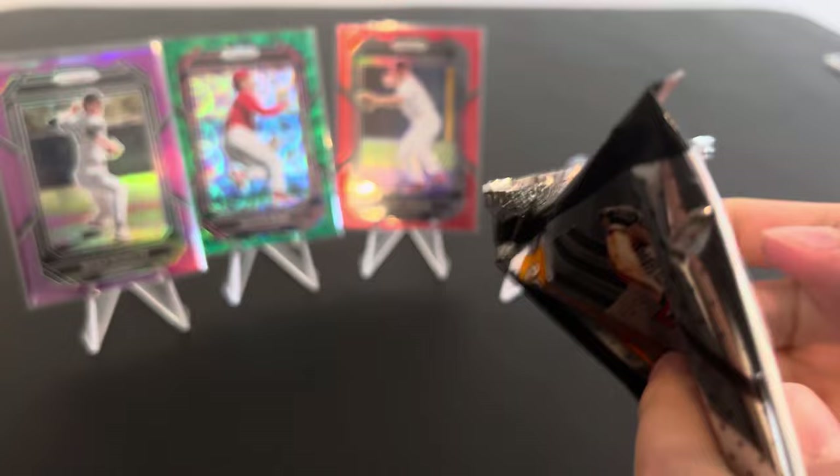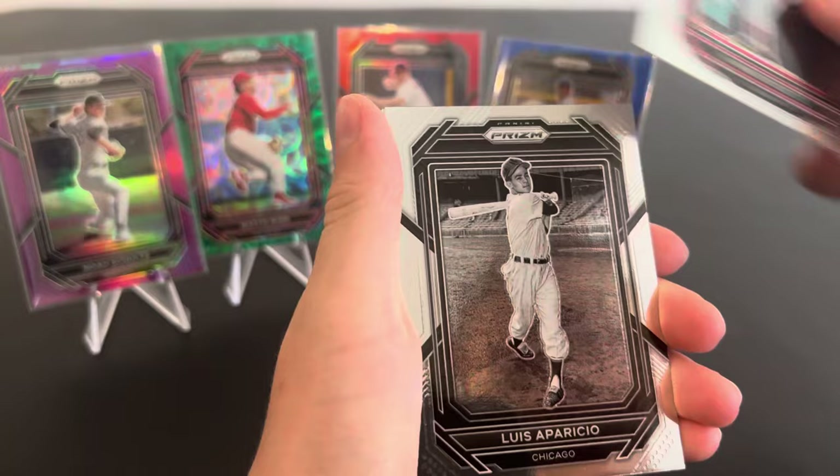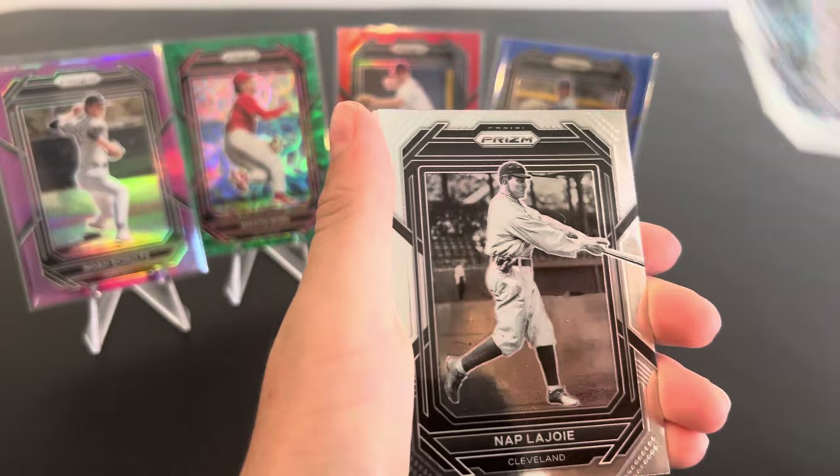So far, what are we rating this box? We have to stop now? So far what are we rating? 9 out of 10. Wow, sweet. So there we go guys, 9 out of 10, especially at that price — $140, pretty solid. And we still haven't gotten to our autographs. I'm hoping we hit something big.